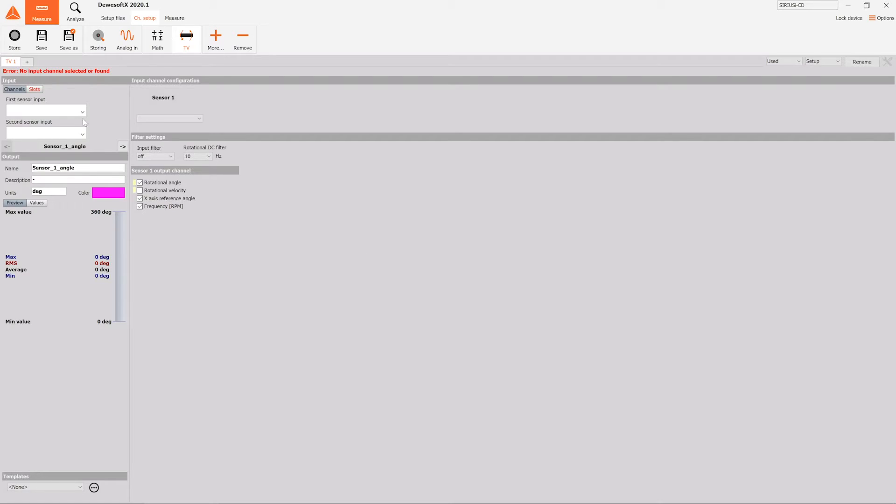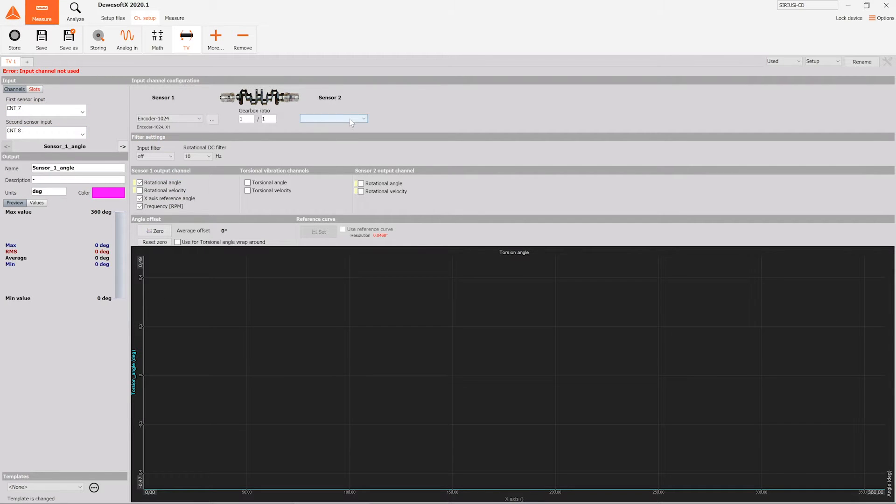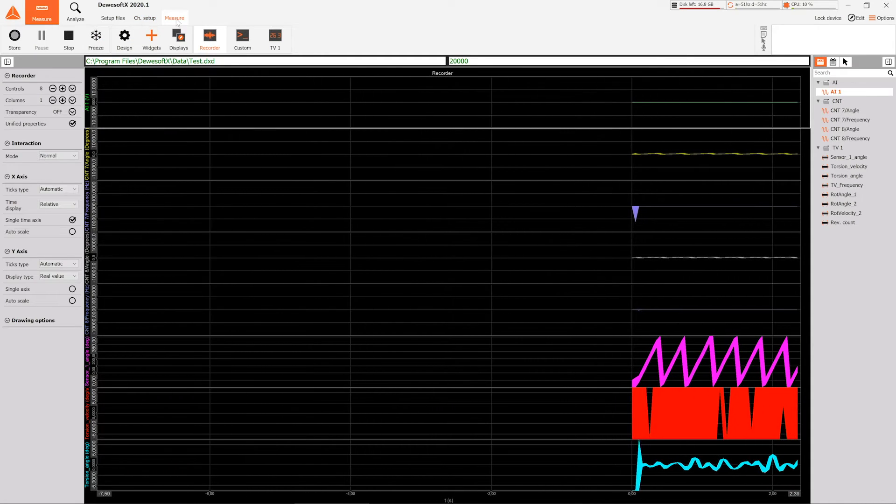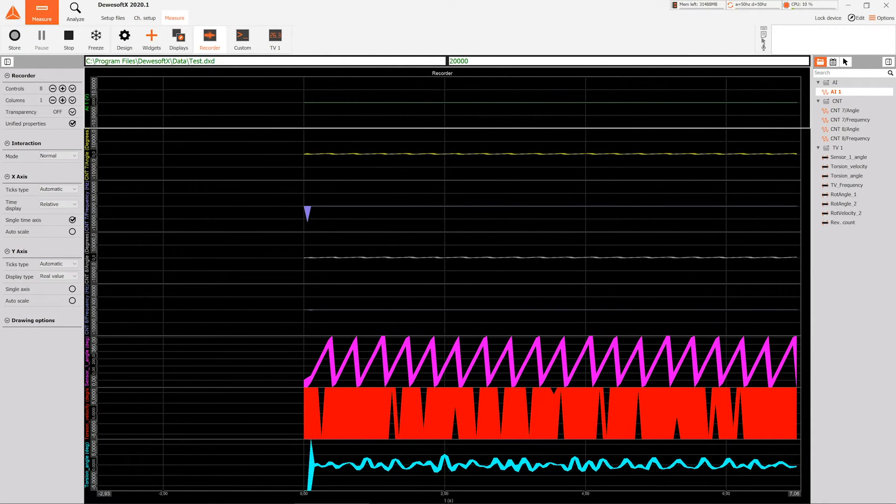You select the inputs that are used, define the types of chosen sensors, and select the channels you want to output. Already in setup mode, you can visualize the torsional angle so you can compensate for the vibrations present at low loads, which are thus negligible for the measurement.